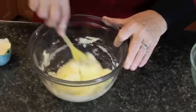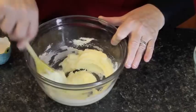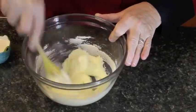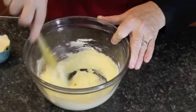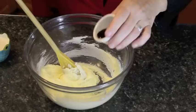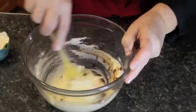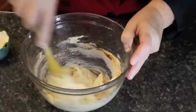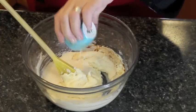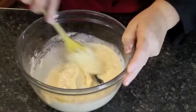So you cream your butter and sugar together like this. Now this batch that I'm making here today will make eight apple flips. If you want more than that you can double your recipe, but this is what they will make. So what we're going to do now is add in a teaspoon of vanilla and stir that in. A quarter cup of evaporated milk or heavy cream — stir that in as well.